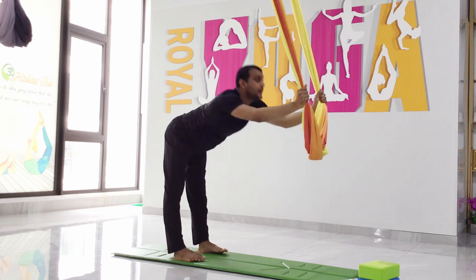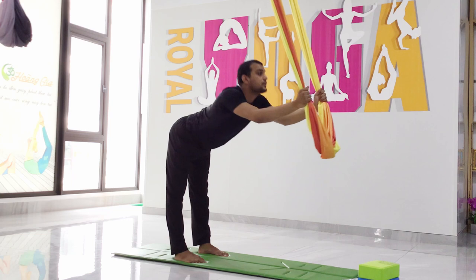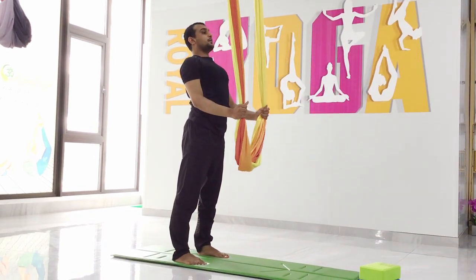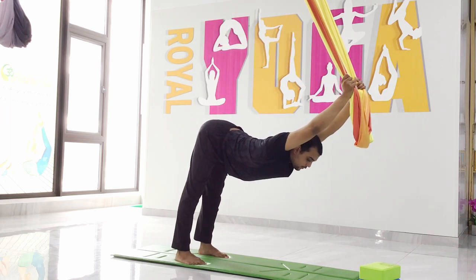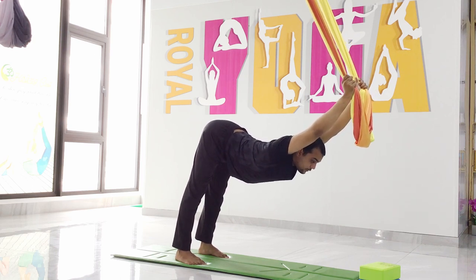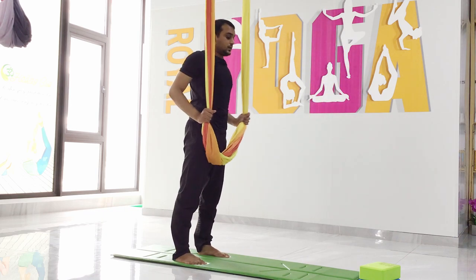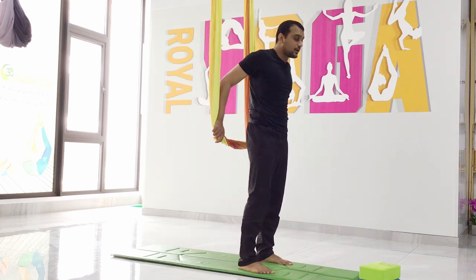Keep your elbows straight. Inhale, come back, and exhale down. Final time — inhale, come up, exhale down. Stretch your shoulder and move your body forward. Hold — keep both elbows straight, relax your shoulder, push your chest down. Six, five, four, three, two, one. Relax.